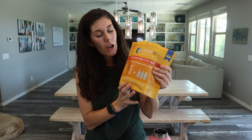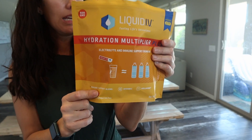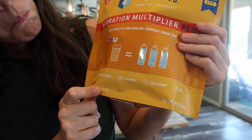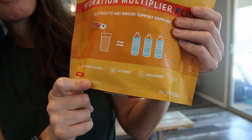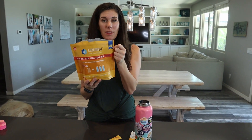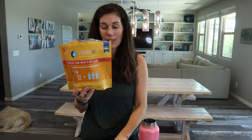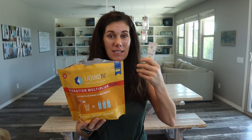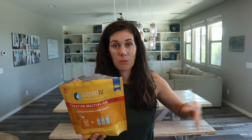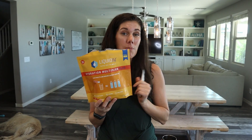These ones are specific for immunity support because they have zinc, vitamin C, and other immunity supporting vitamins. The cool thing about these Liquid IVs is they're powered with CTT, which is the cellular transport technology that they've created. It's a way of getting hydration to transport to different parts of your body quicker, making it as efficient as three bottles of water.